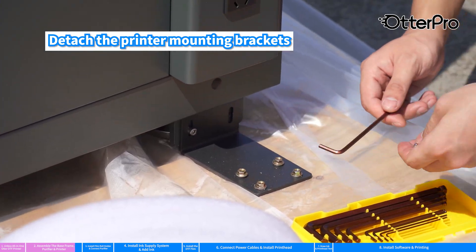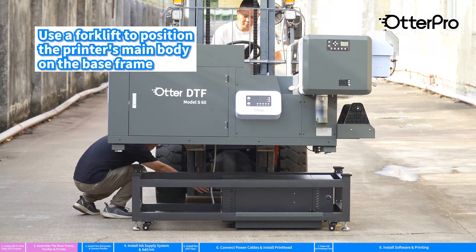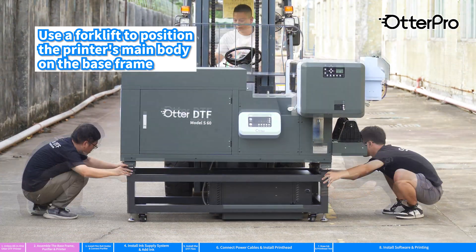Detach the printer mounting brackets. Use a forklift to position the printer's main body on the base frame.